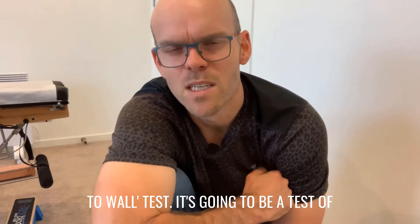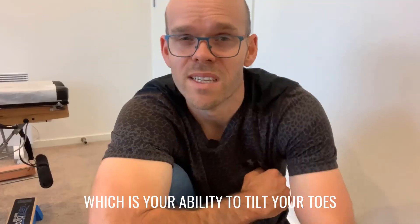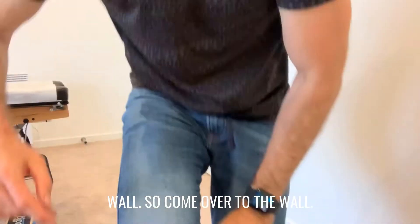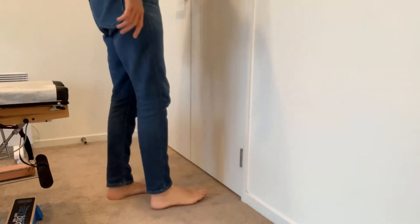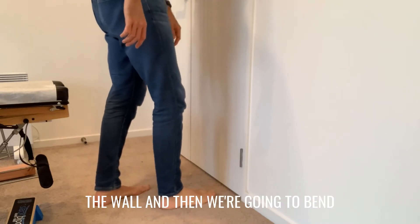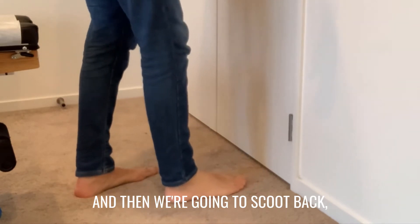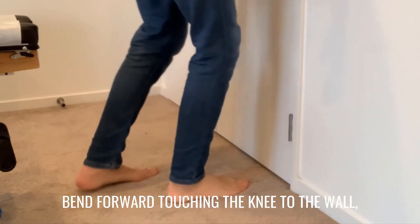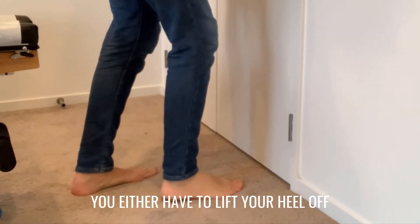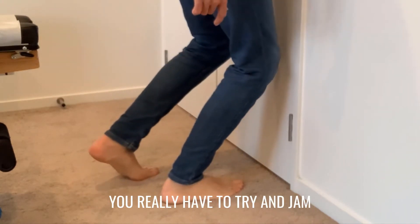This first test is called the knee-to-wall test. It's going to be a test of what we call dorsiflexion, which is your ability to tilt your toes up towards your body, and we're going to do this against the wall. Barefoot, stand in front of the wall, then bend forward and touch your knee onto the wall. Then scoot back, bend forward, touch your knee on the wall, and keep going until you either have to lift your heel off the ground to get to the wall or you're really trying to jam it.